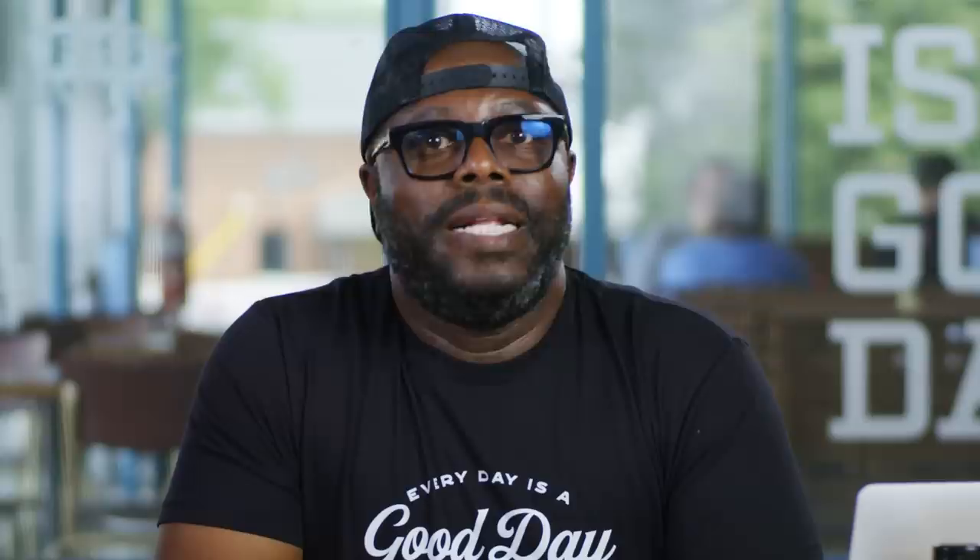BBQ in Bottles says: Love me some short ribs — how do you prep these? Here we have a picture of short ribs all stacked up. My suggestion is to take some olive oil, rub it on your short rib, and go with kosher salt and some black pepper. You can add any other ingredient you wish, like garlic powder or maybe a little cayenne. It's your choice.